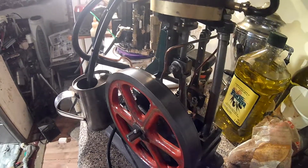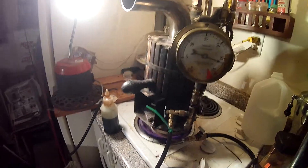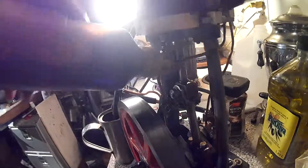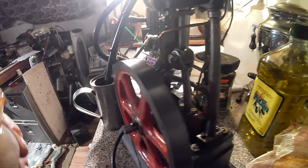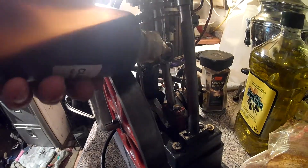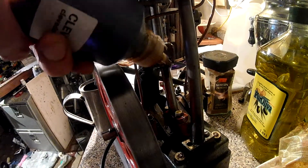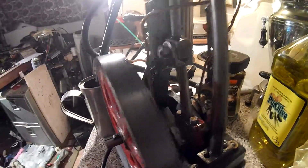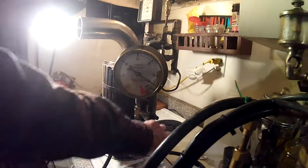We're up at 26 psi right now and this is the boiler on the element here. We'll put a little bit of oil on our slide here, and on our big end a little bit there. Let it go down the shaft here. There we go. Let's fire it up at 28 psi.